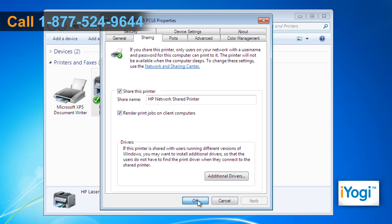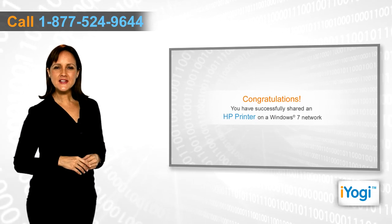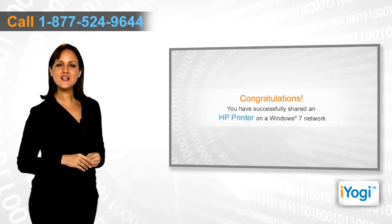Click on Apply, then click on OK. Congratulations! You have successfully shared an HP printer on a Windows 7 network.